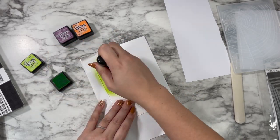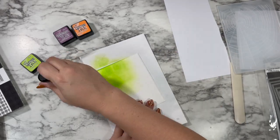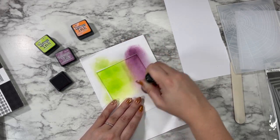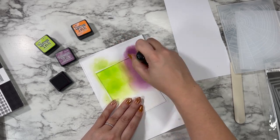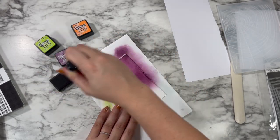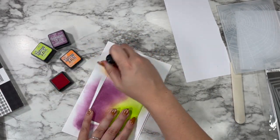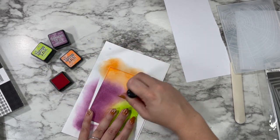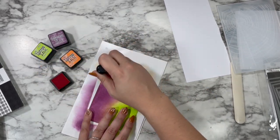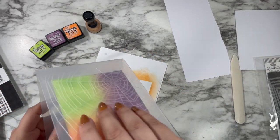I'm doing two different layers of ink blending, going in with my brighter colors first. I'm starting with Twisted Citron and breaking my panel into three sections, then going in with Seamless Preserves and making sure they overlap in the middle. I'm not concerned about a smooth blend, and you'll see why when it comes time to use the embossing folder. The last one is Carved Pumpkin, going in right across the bottom.